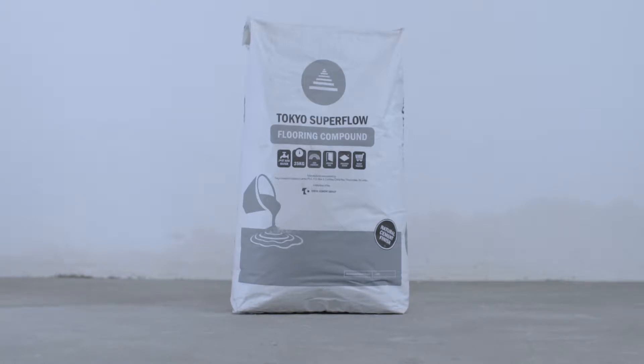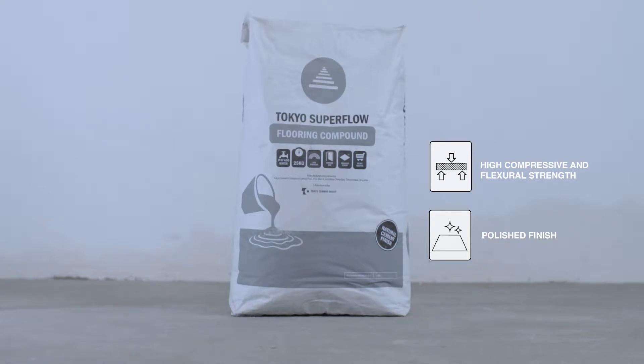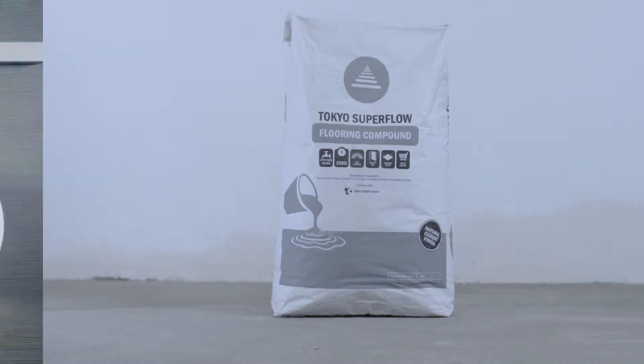It's a rapidly setting, self-leveling compound that gives your floors a flat-leveled finish without the guesswork of hand-mixing sand, cement and epoxies, saving you time, money and hassle. Its unique chemical composition levels itself, minimizing the need for highly skilled labor and cuts down the time needed to get the perfect finish.